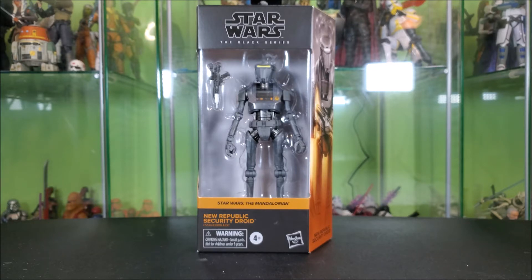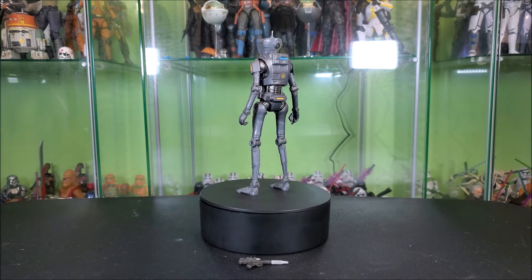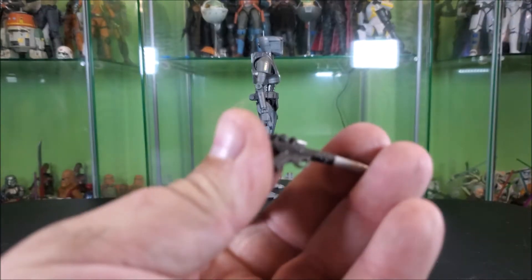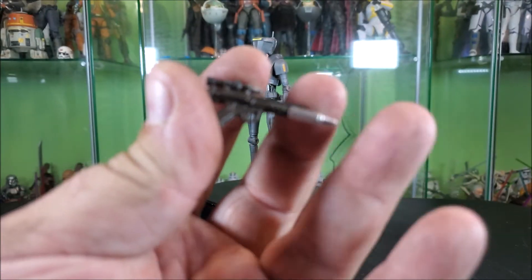That's not me — I open them. So let's go ahead and cut to him out of box and we can actually see what we're getting with the figure. Here we have our New Republic Security Droid out of the box and on the turntable. As always, we're going to start by taking a look at the accessories. He only comes with one, but at least it is the most essential accessory — the security droid blaster.